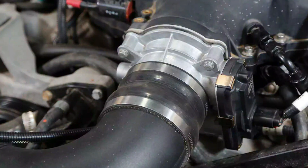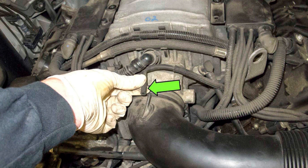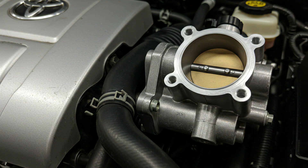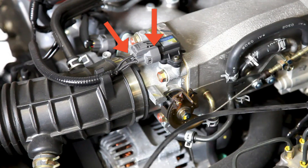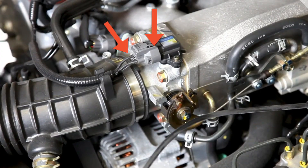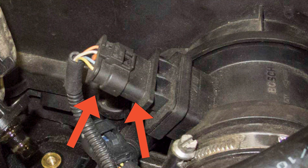Before we remove anything, take a moment to visually inspect the surrounding hoses and vacuum lines for any obvious cracks or disconnections, as vacuum leaks are another common cause of rough idle. Now, let's gain access. Carefully unclip the electrical connector from the throttle body — press the locking tab firmly and pull straight back; don't yank on the wires. Some models may have a wiring harness bracket — unclip that too.